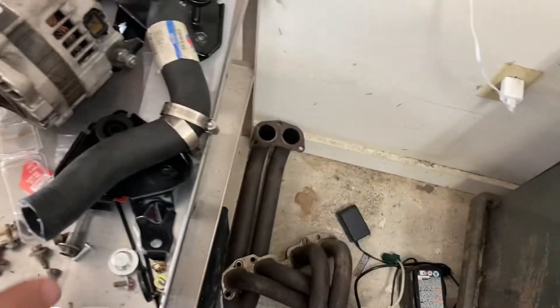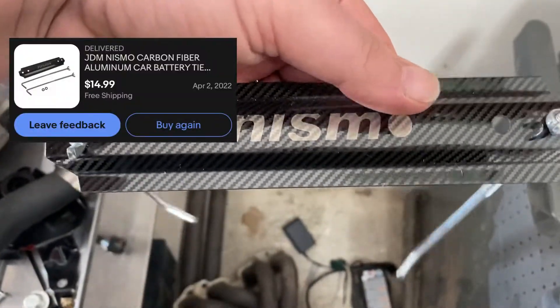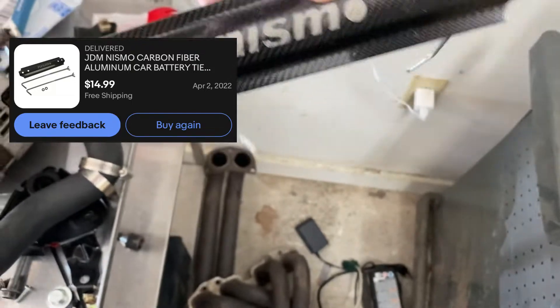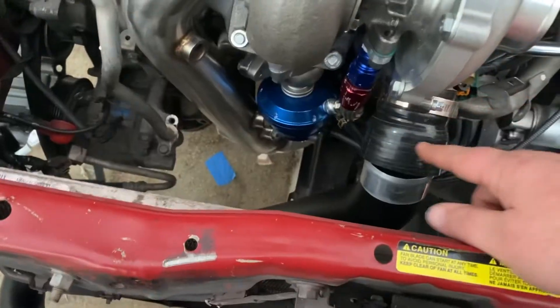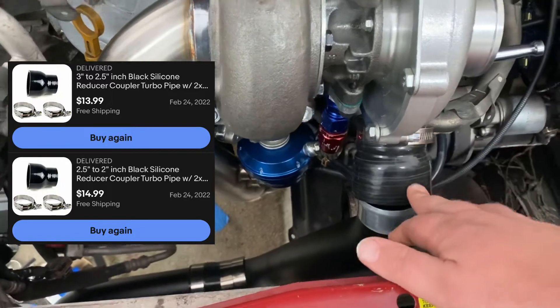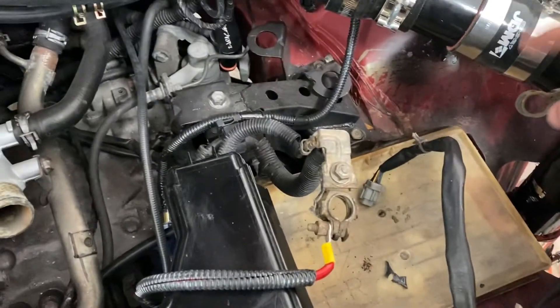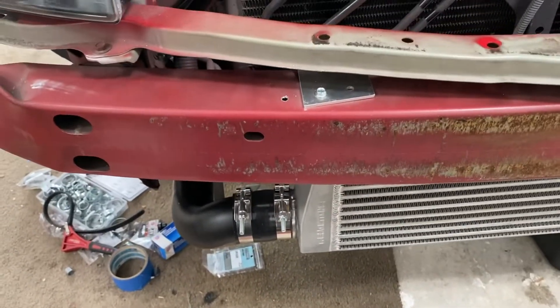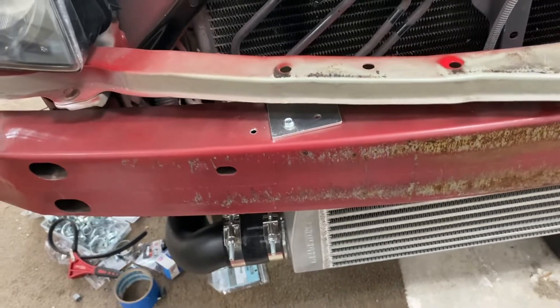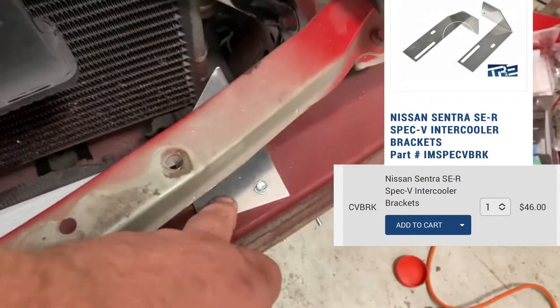I got a new radiator hose. My car didn't have a battery tie-down so I got a cheap one from Amazon or eBay. I had to order some couplings — a 2.5-inch to 2-inch and a 3-inch to 2.5-inch — and the rest were already on the car. All the other couplings came with the universal intercooler turbo piping kit. The brackets were about $50 or so.